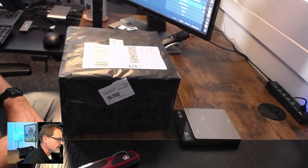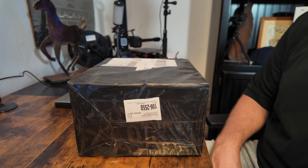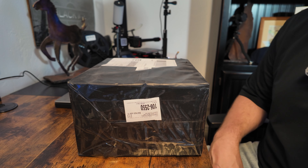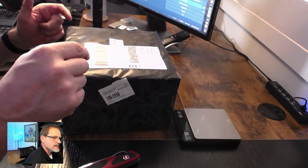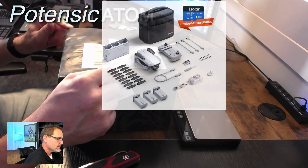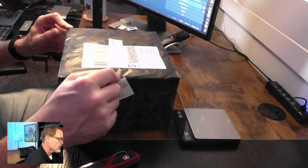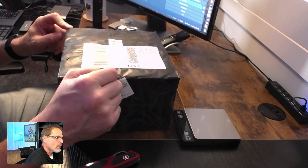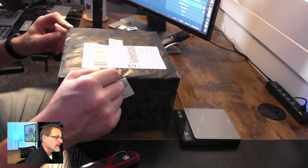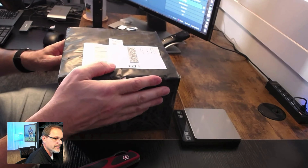Welcome to Dad Random. Today I've got an unboxing for you. This is a product I purchased — I didn't expect this company to do much, they really rely on ad traffic — but this got me interested a while back. In this box is the Potensic Atom Fly More Kit, the three-axis gimbal version. All the companies are coming out with three-axis gimbal drones now. I've flown the previous version, was very surprised by it, and I want to try the upgraded version to see if they improved what they said they did.